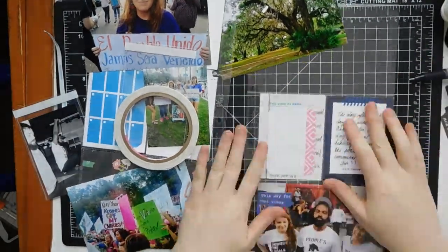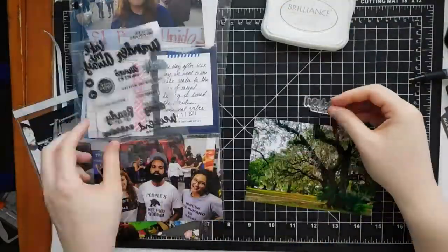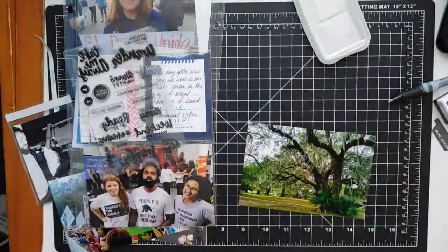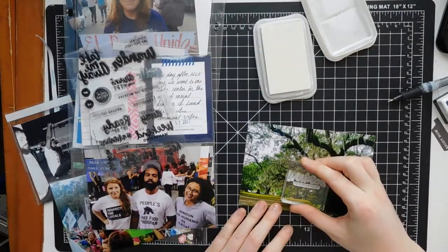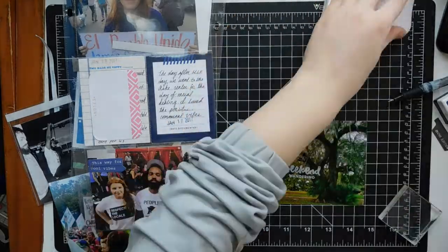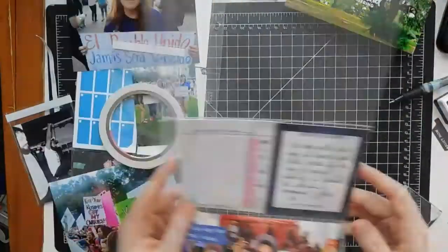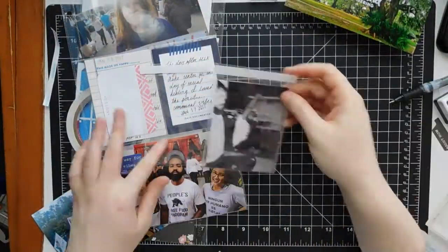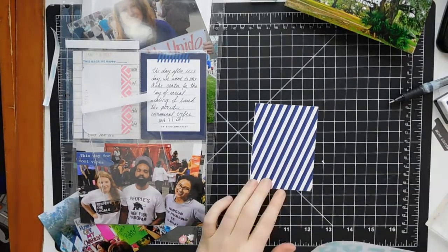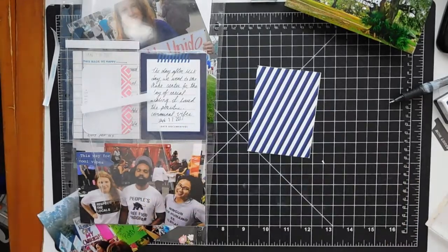What I'm messing with right now is an ephemera piece from Indigo Hills by Pinkfresh. It just says 'this way to cool vibes,' which is super corny but it kind of worked for the photo. Now I'm using the Brilliance Moonlight White ink and a stamp from Christine Heron that says 'weekend wandering.' Since it was MLK Day, I'm going to stamp MLK on top of it so it reads 'MLK weekend wandering.' I got a little distracted but I'll come back to it in just a second.